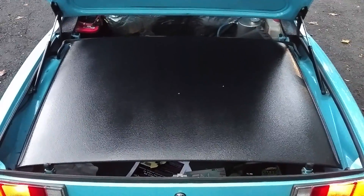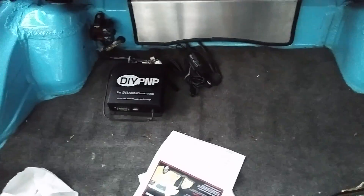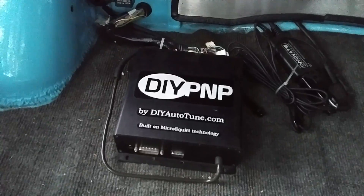Opening the trunk — I have the soft top stored in the trunk right now. There are two little marks on the top and the trunk lid. This is the Mega Squirt — this is what powers the car. It's a computer.